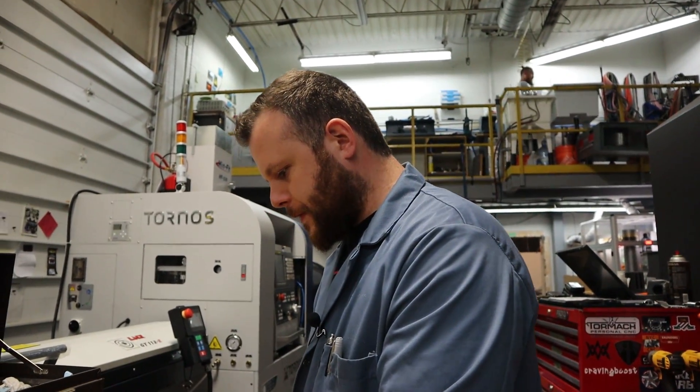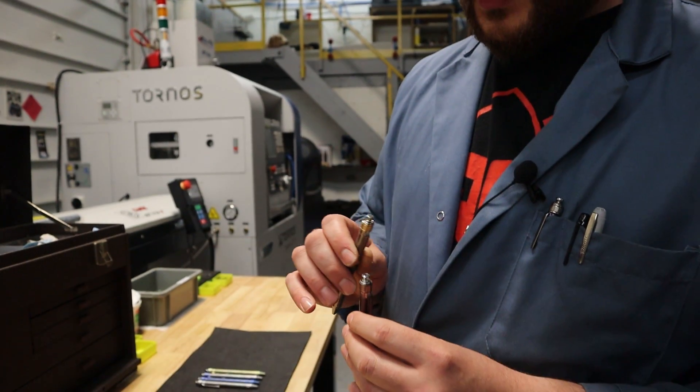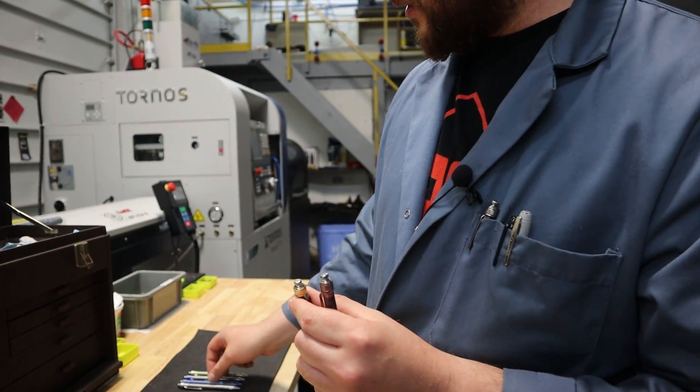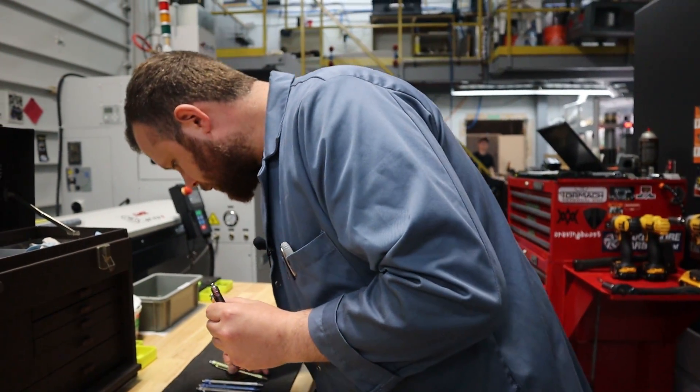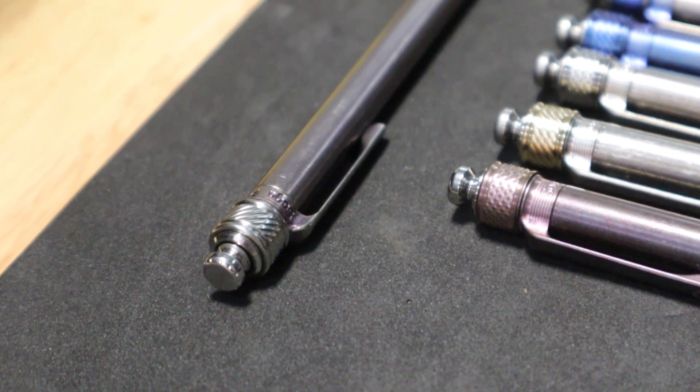We're also doing different finishes on the buttons. Right now we did a polished one for Blade Show and for the first batch, and we're also doing some tumbled ones. And then we also have a machined design — I don't have one here but I have one in my own pocket.